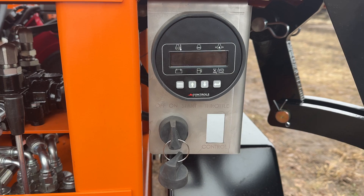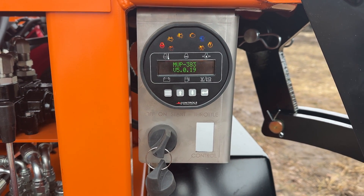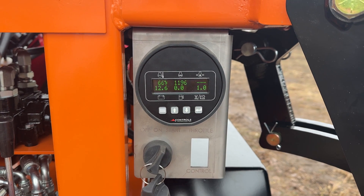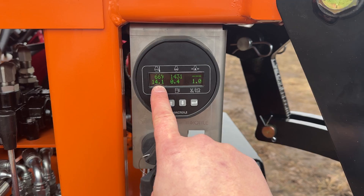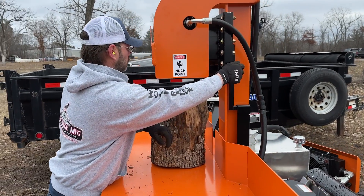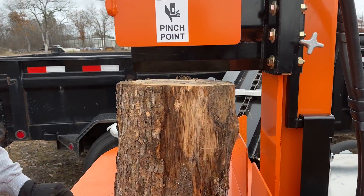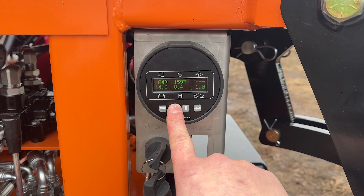I'll give you guys a close-up of this control system. When you walk up to the machine, you would turn the key on, wait maybe three or four seconds — it is EFI — and then just crank it until it starts. Once it's running, you can see battery voltage is going up because it's charging the battery, and we've got the engine RPM here. We want to be running this at 3,600 RPM when we're splitting.